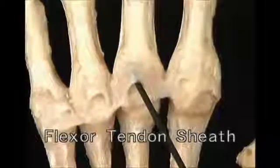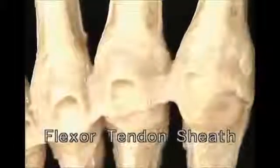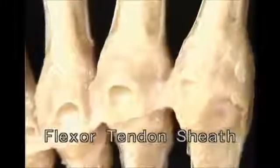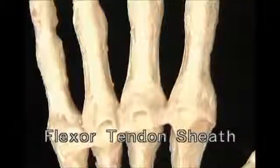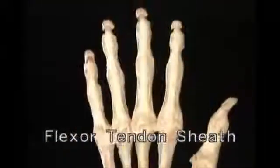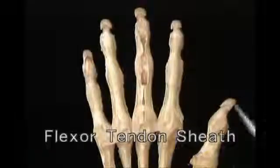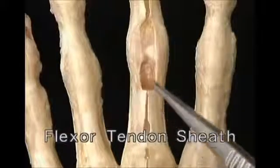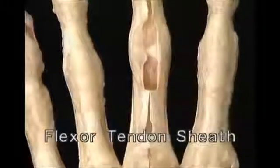In each finger, the flexor tendon sheath provides the two flexor tendons with a smoothly lined, tightly enclosing tunnel to run in. The sheath starts just proximal to the MP joint and extends all the way to the distal phalanx. Parts of the sheath are thick and fibrous, and parts of it are thin and collapsible.